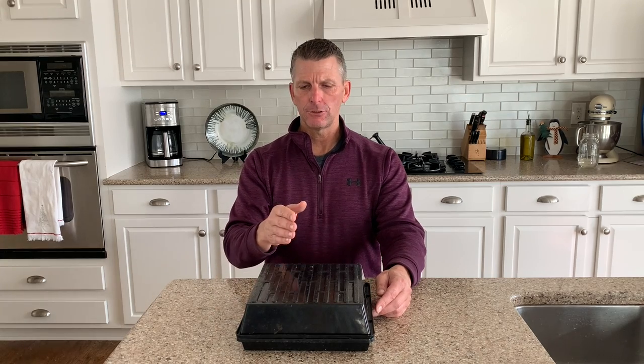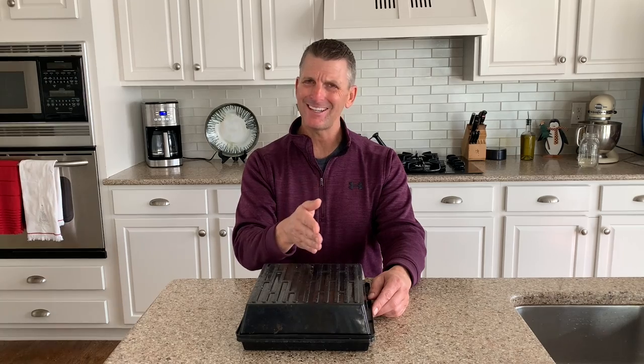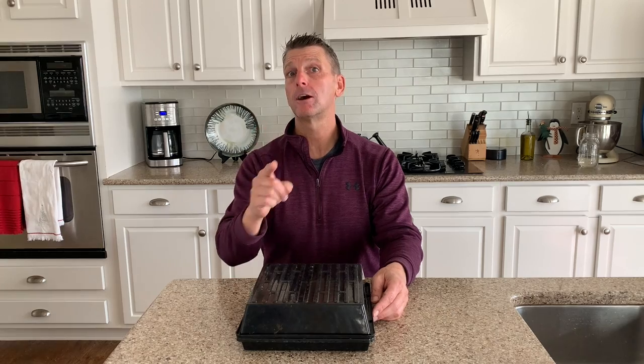I'm excited to share with you each stage of growth and really have you understand the health of your microgreens at each stage — 12 hours in, 24 hours, two days, four days — and then when do we go under the lights? Those are the things I want to make sure you're comfortable and confident about. I want to keep doing this so that you're encouraged to do this on your own. Thanks for watching.